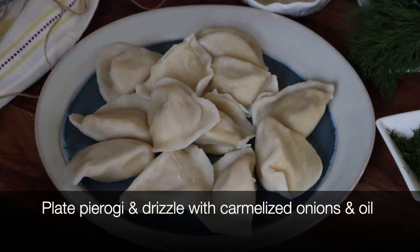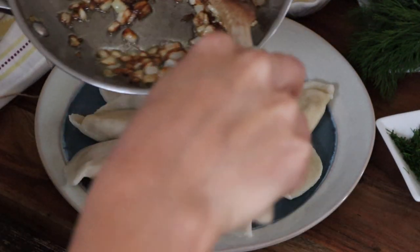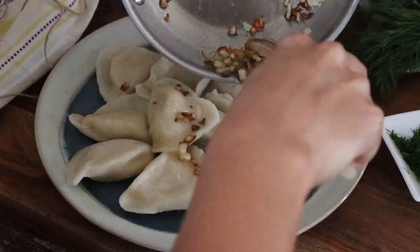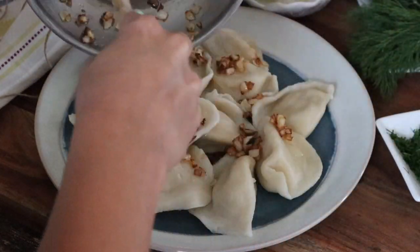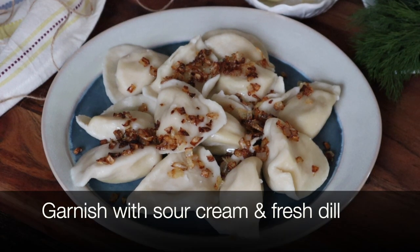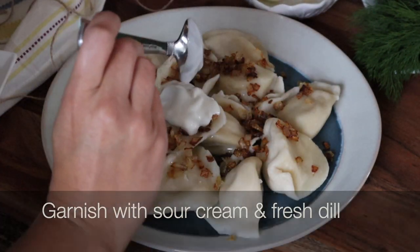Finally, drizzle the onion and oil over your plate of pierogi. Add a dab of sour cream on top and sprinkle with some freshly chopped dill.